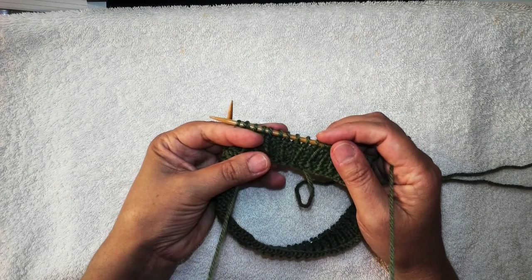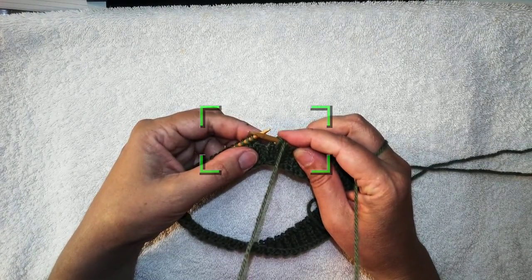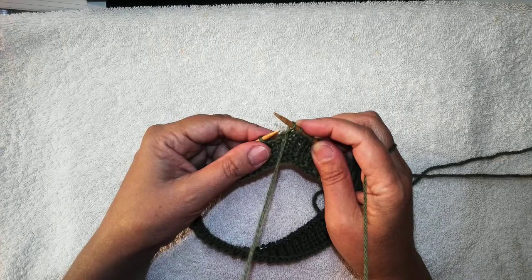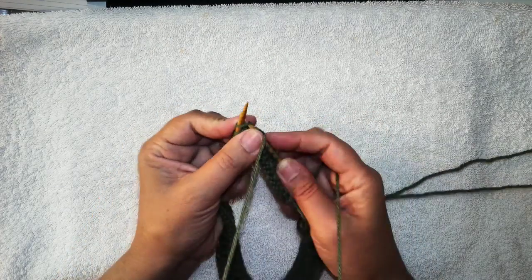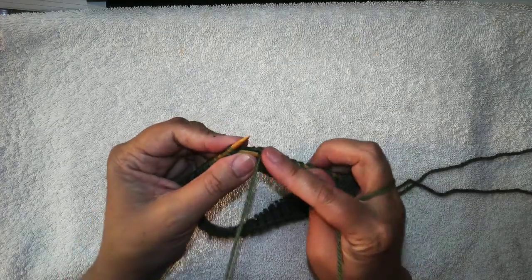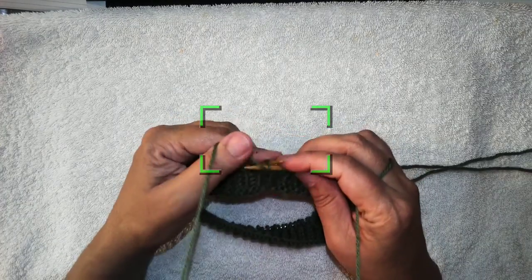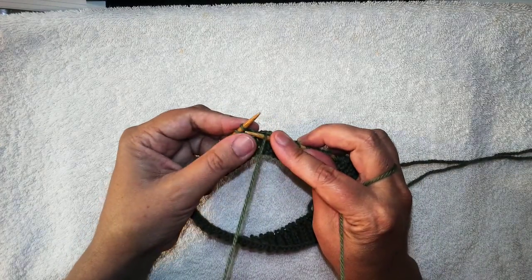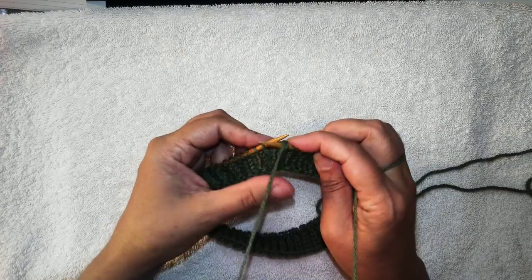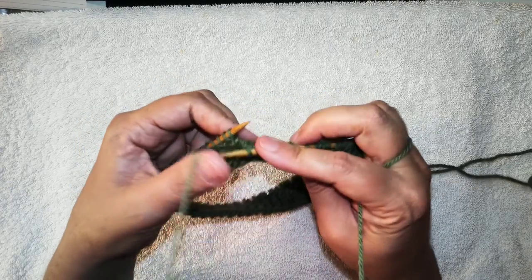I have done five rounds of ribbing, knit one purl one. I'm going to do the knitting again — knit one purl one — so you can see my hand movements. I start with the purl one: move the yarn to the top, knit one, move the yarn down for purl one. Yarn up, knit one — I can knit faster than I can talk but I'm trying to do this slowly.